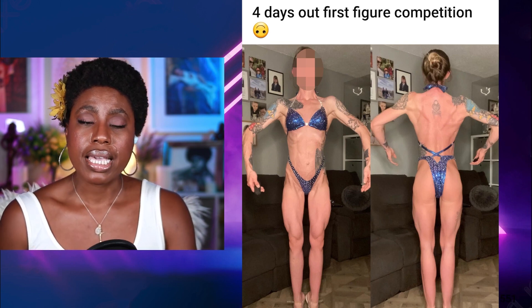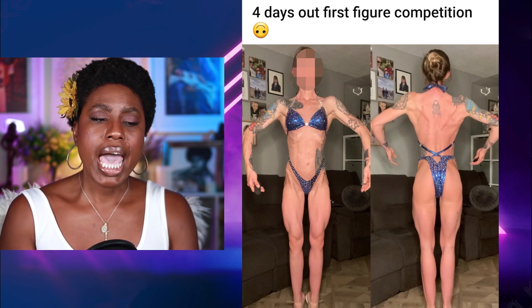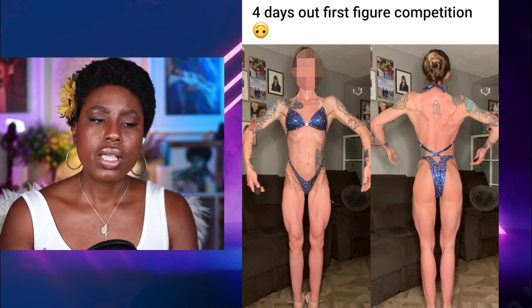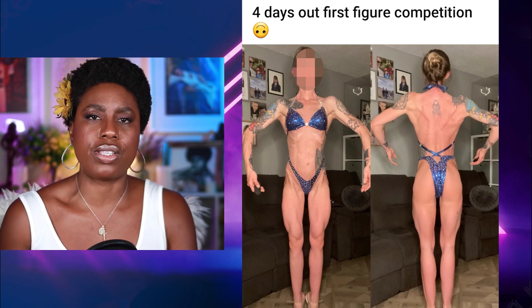She's got a tiny waist, and that's really a great asset for every single competitor. When you turn around to the back, her glutes need more size, and she needs more hamstrings as well. So overall, more size is the main takeaway for this competitor.